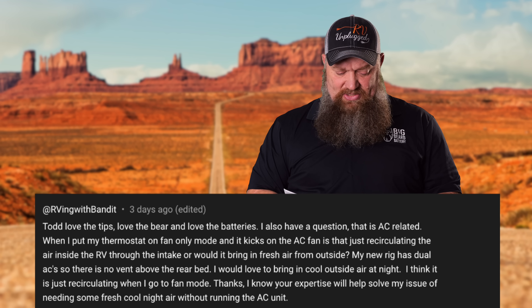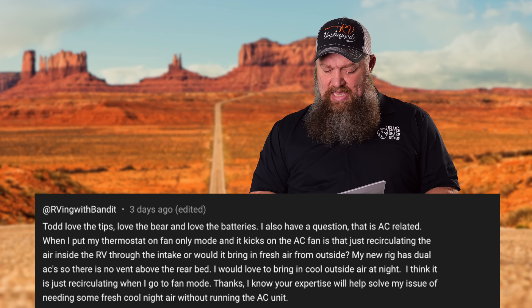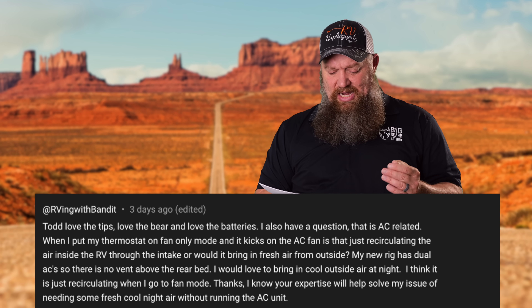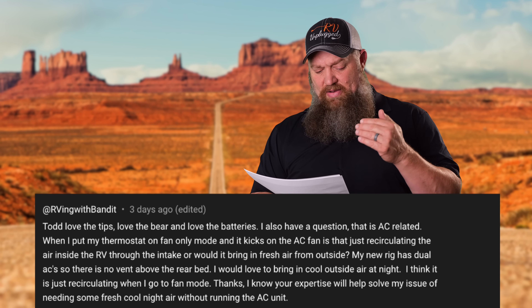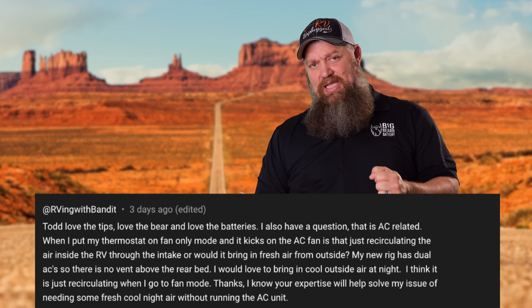My new rig has a dual AC and there's no vent above the rear bed. I would love to bring in the cool air at night, and I think it's just recirculating when I go to fan mode. I know your expertise will help me solve my issue of needing fresh cool night air without the AC running.